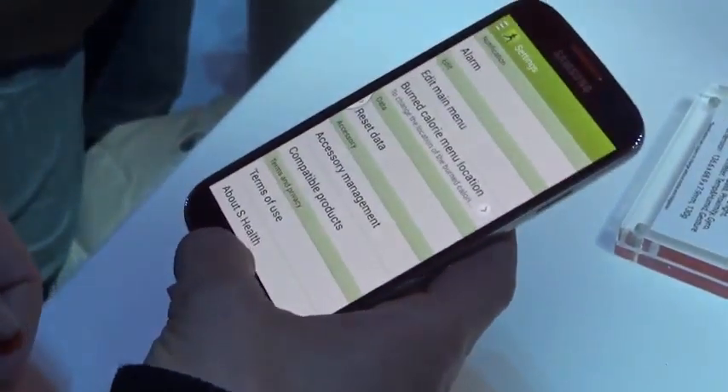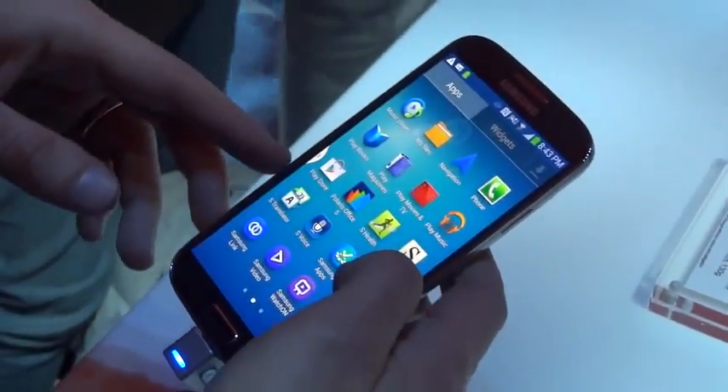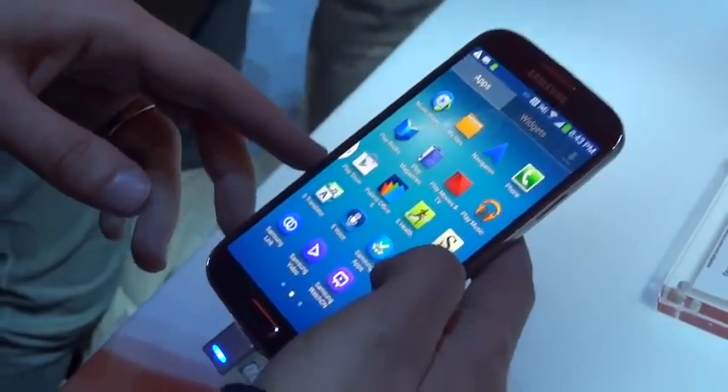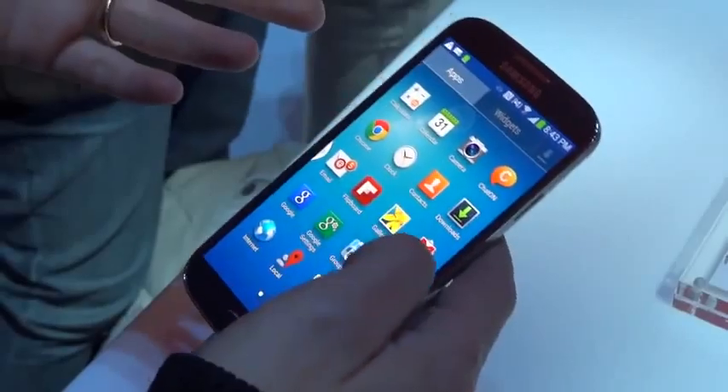Anyway guys, that's been a quick hands-on video. Stay tuned for more coverage about the S4 — I'm still here in New York City and I'm going to try and pump out some more content for you guys. So stick around, stay tuned, subscribe if you haven't yet, thumbs up down below, and I'll catch you in a few moments.